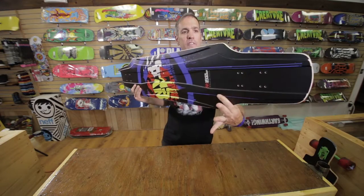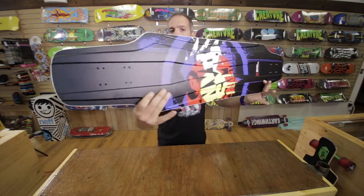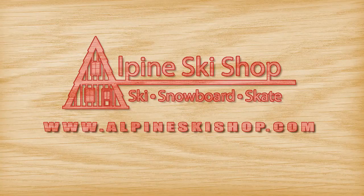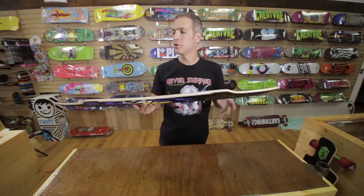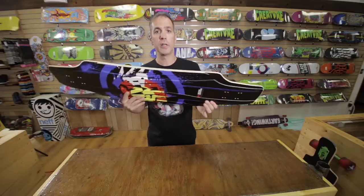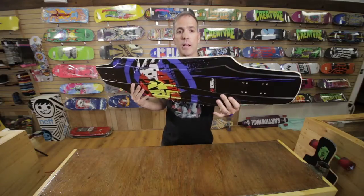Hey, it's Chris from Alpine Ski Shop in Virginia, and today we're going to be taking a look at the Never Summer Commander Longboard for 2014. The Commander is a new deck in the Never Summer line. Never Summers are all handmade in America in Colorado out of their snowboard factory.